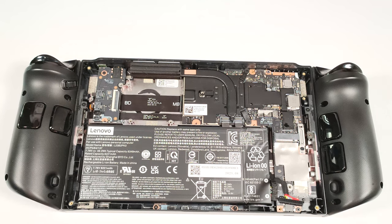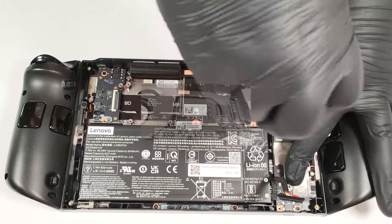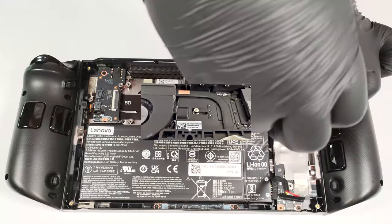Last but not least, let's undo the pair of screws on the right which are holding the large metal plate in place. You also have to remove the central screw, but we already did that.